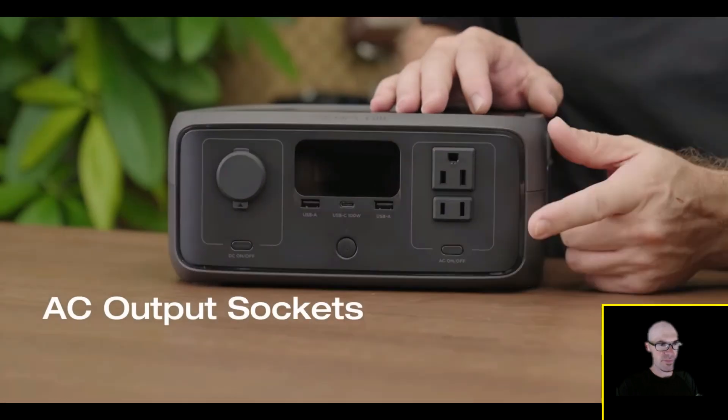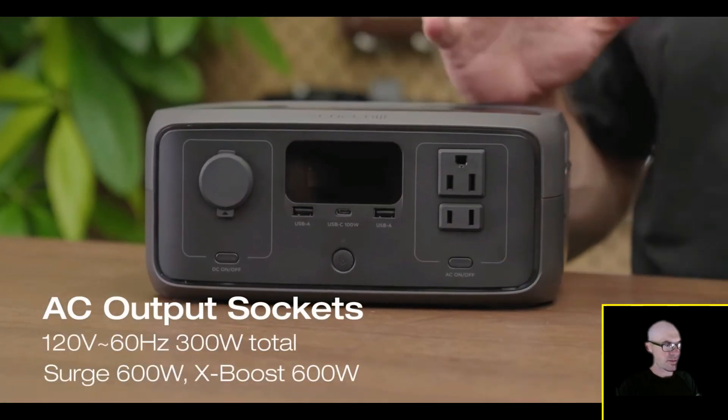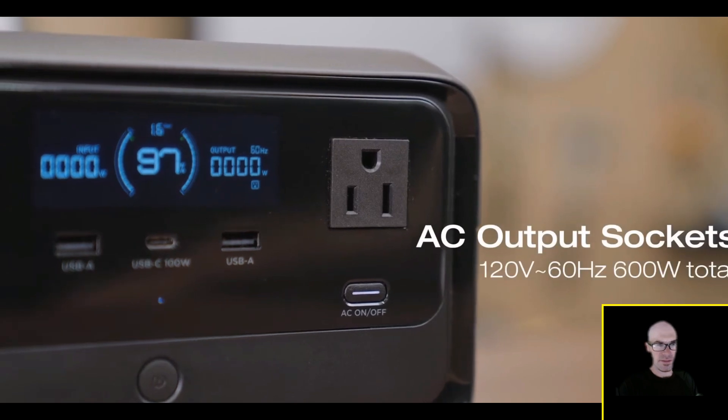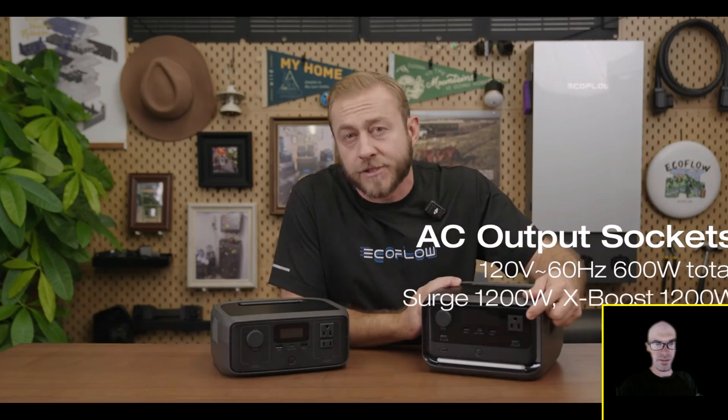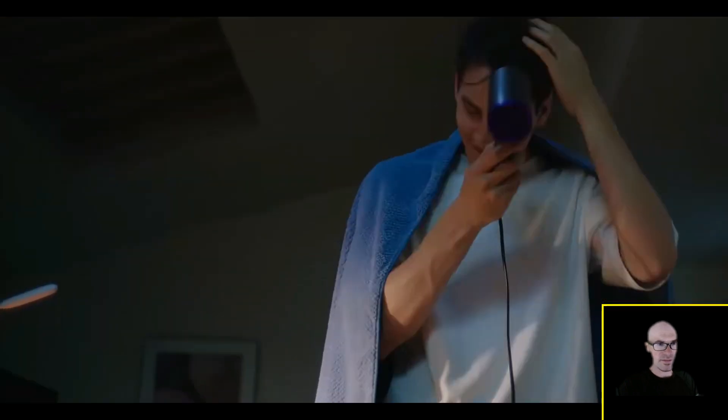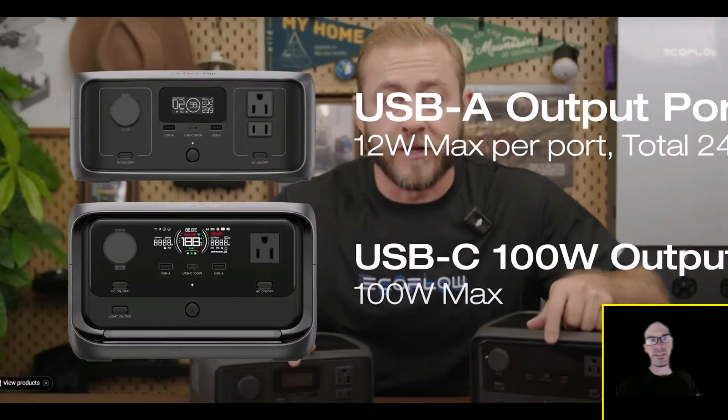On the right-hand side of the River 3 you'll find two AC outlets with a total 300-watt rated output. The River 3 Plus has three 600-watt AC outlets. These can handle appliances up to 1,200 watts with X-Boost, so you can run your coffee maker or hair dryer without any issue. It's interesting — it's getting a bigger inverter but still has a relatively small capacity.